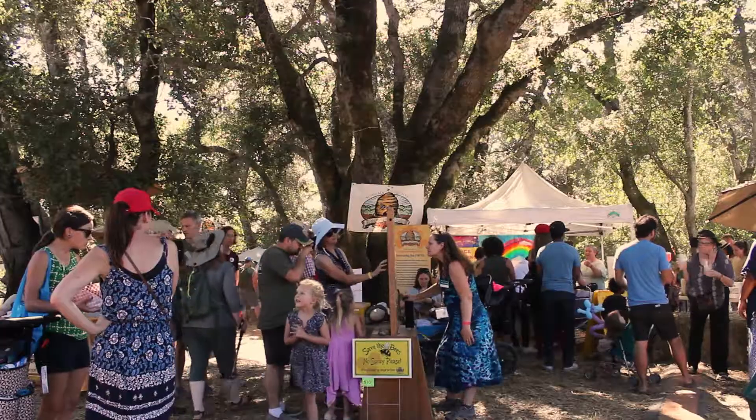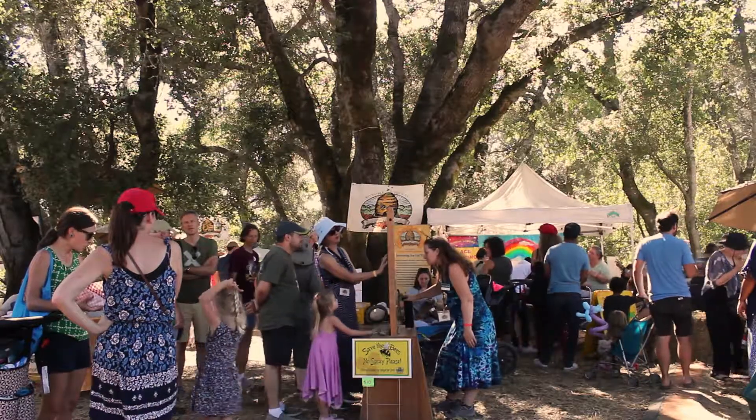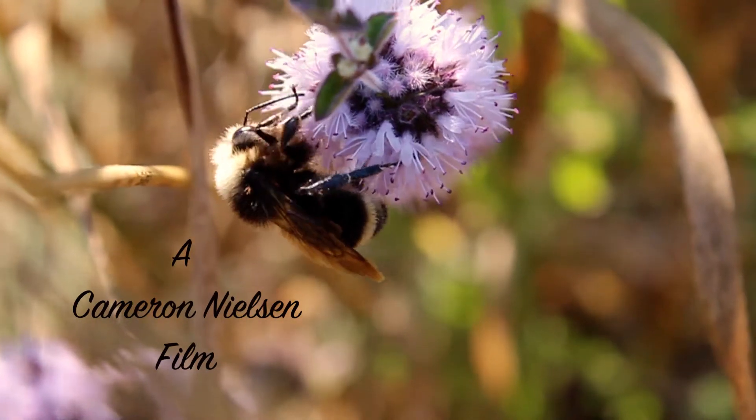This is our mission in life: to keep the bees strong and popular, and make sure that everybody knows that we have to save the bees.